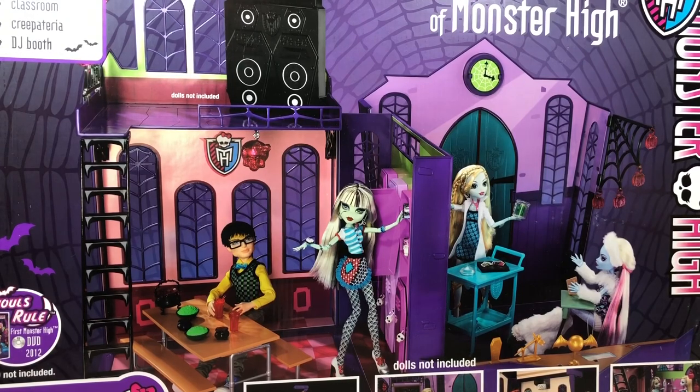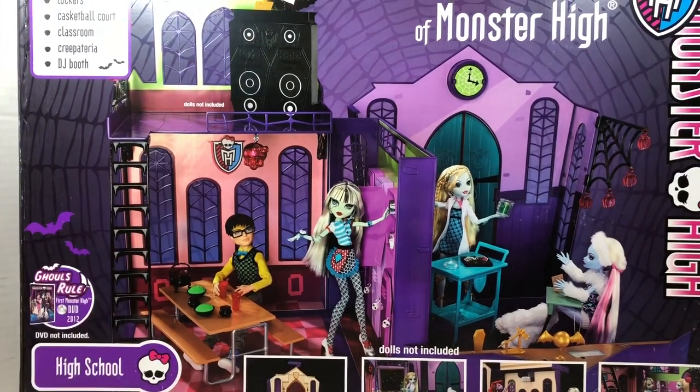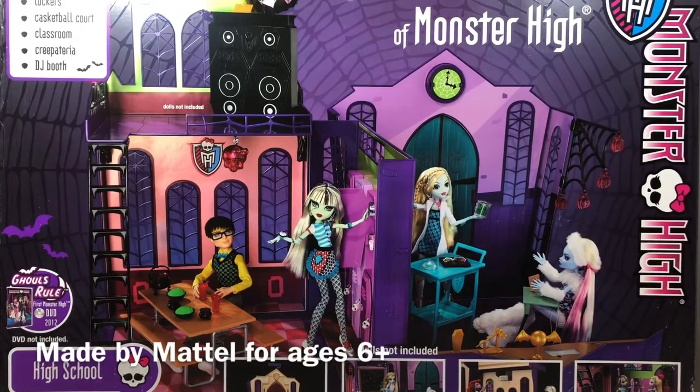In this video we are going to be unboxing some Monster High. I have not unboxed any Monster High — it feels like forever. And this is a pretty big Monster High playset. This is the high school playset. I'm actually trying to figure out how to fit the entire box on camera. This playset is not new — it came out quite a few years ago.